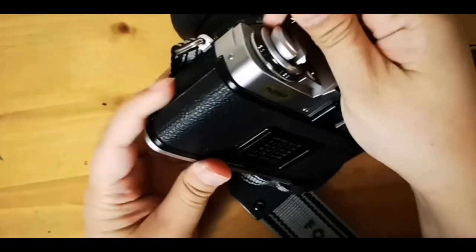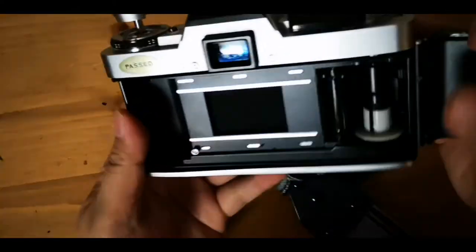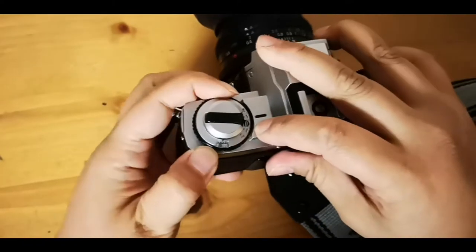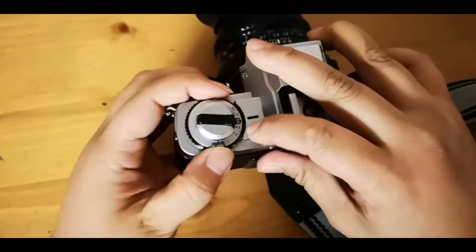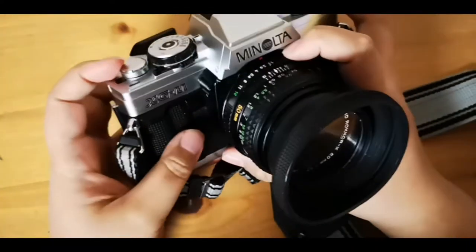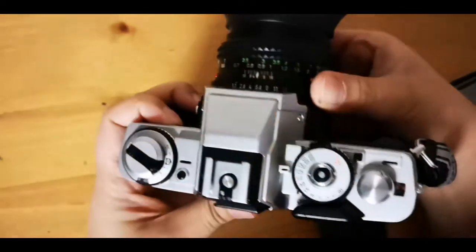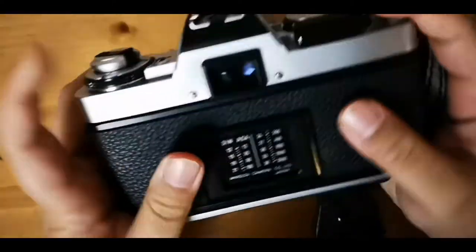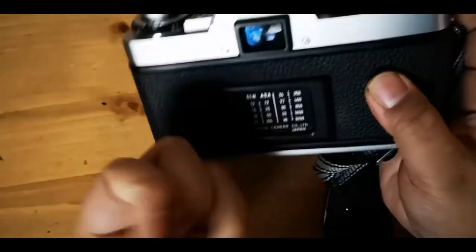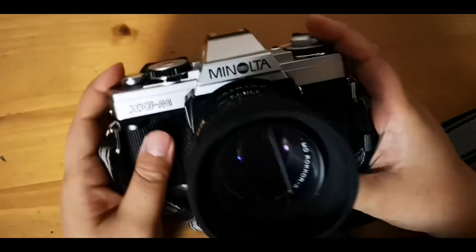For full manual mode, just set your shutter speed there. Like a usual SLR camera, it can be opened using this knob — put in your film, and don't forget to set your ISO and you're good to go. I really like this camera; it looks pretty new and the lens still has clear numbers.